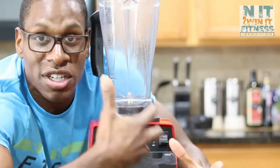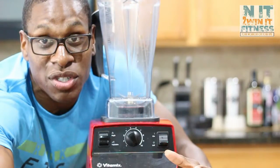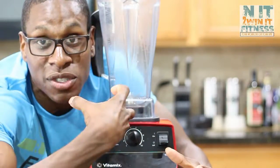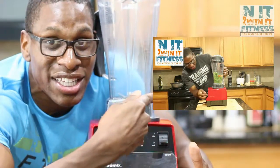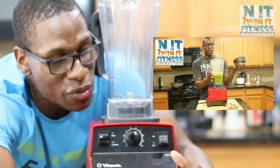All the way to the highest speed, which is 10, that's when you're getting down to your smoothies and soups. For soups, you turn it on high and run it for about five minutes and your soups come out piping hot — kind of like my chicken tortilla soup I did back a few months ago. Check that link out right here and it'll take you right to my chicken tortilla soup recipe.